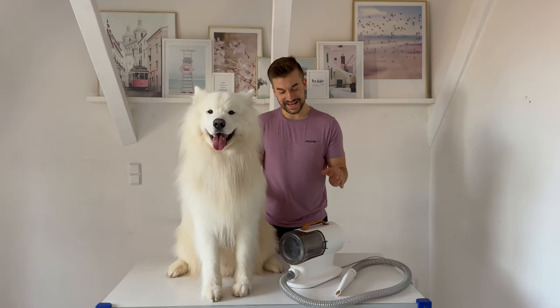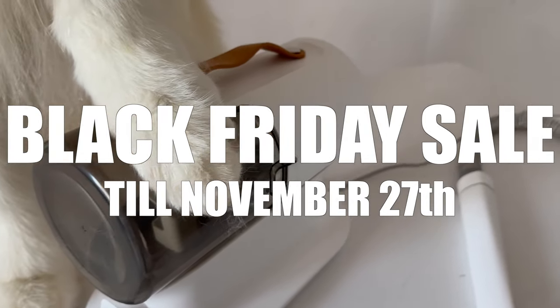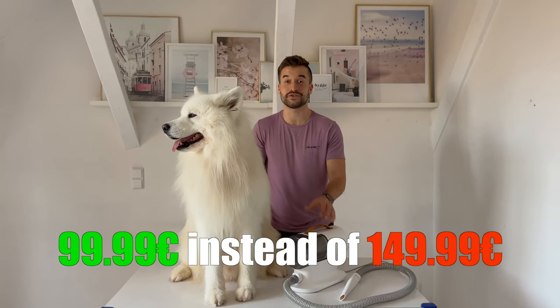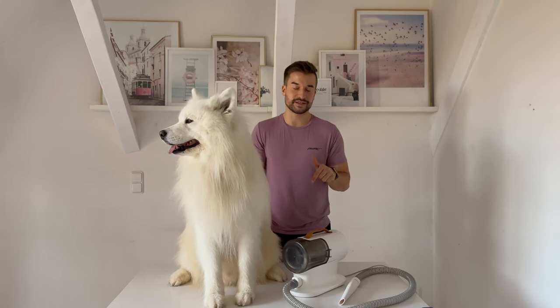The best part is that the Aerobo PG100 is currently on sale due to Black Friday. Until November 27th you can get it for only 99 euros instead of 149 euros — it's a great deal. All the information and the product link are down in the description box below.